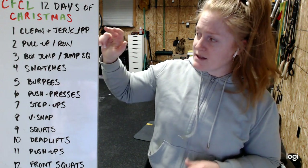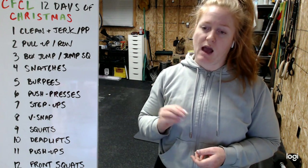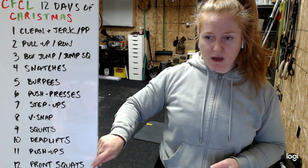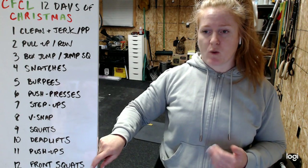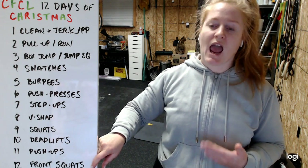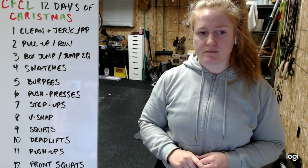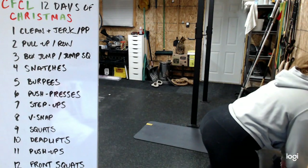The weights are going to be fairly light - light to a maximum of moderate. The clean and jerk and the front squat weight can be heavier, up to a maximum of 75% of your one-rep max if you know that. Otherwise, just keep everything the same weight - not a big deal.